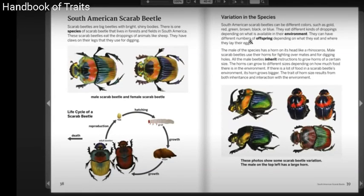South American Scarab Beetle. Scarab beetles are big beetles with bright shiny bodies. There is one species of scarab beetle that lives in forests and fields in South America. These scarab beetles eat the droppings of animals like sheep. They have claws on their legs that they use for digging.